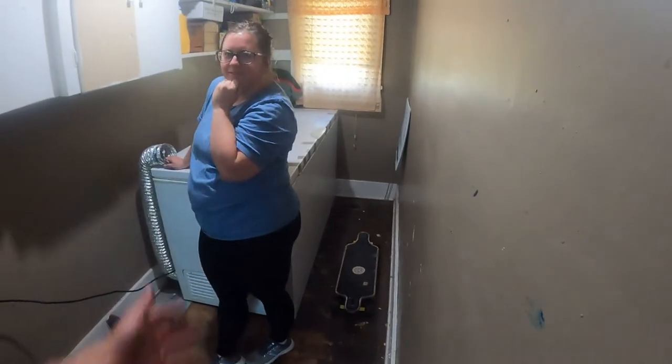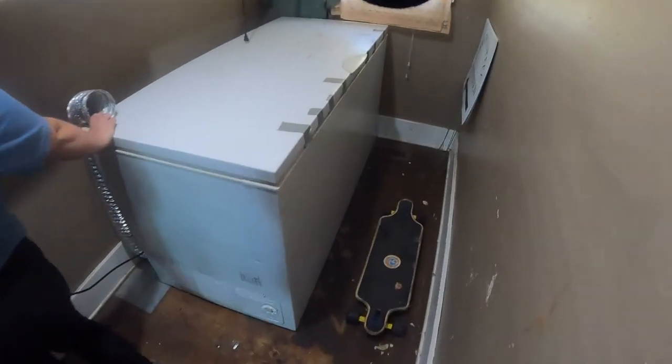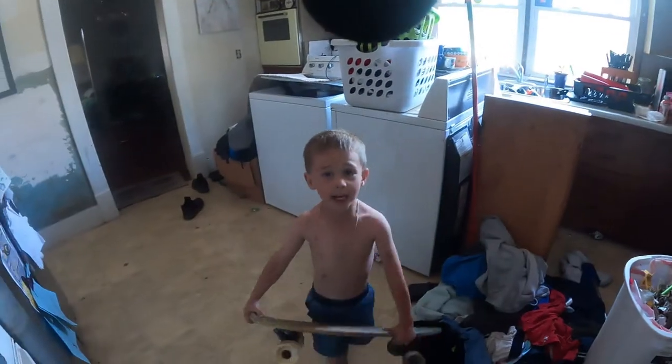Alright, our helper showed up — just kidding. Anyhow, we got it back here and it fits perfectly. The dryer vent will clear the corner. Now it's time to use the skateboards and get the washer and dryer back in place. Let's go, Cohen.